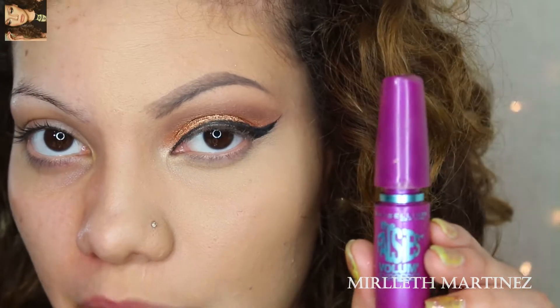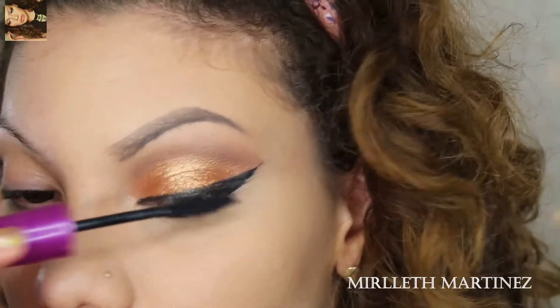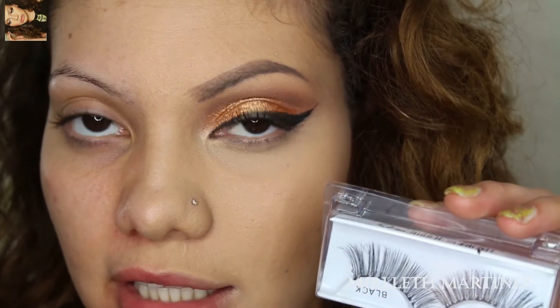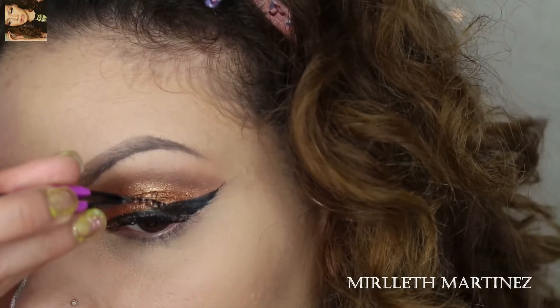Next is mascara — I'm going to use any black mascara for this. Then I'm going to apply my favorite lashes, which are the 111 by Ardell. I'm just drying them with my fan.